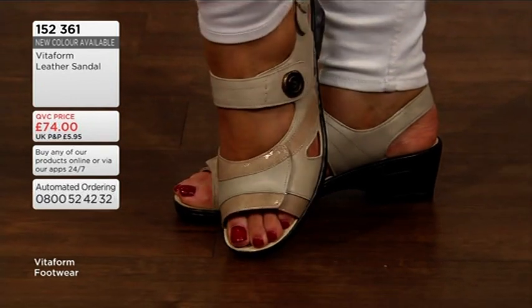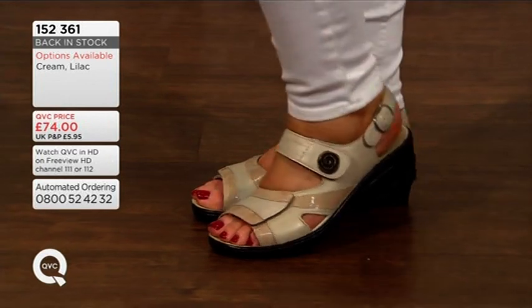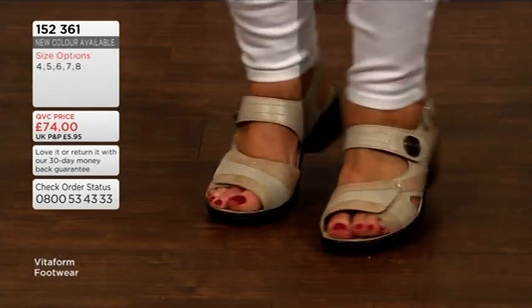Well, there's all of that comfort for you to experience with your 30-day money-back guarantee. £74 is the price of the cream or the lilac. That may be the holiday shoe, that weekend shoe that you are looking for.